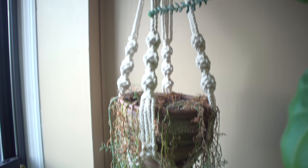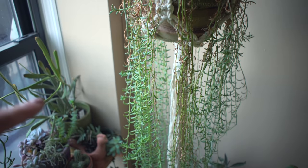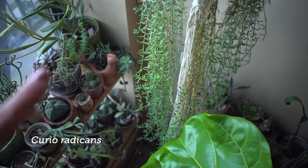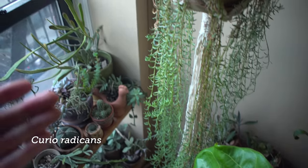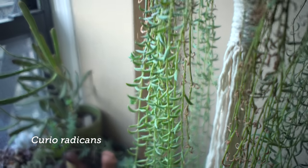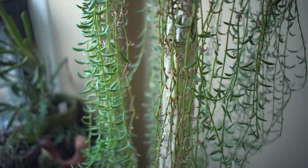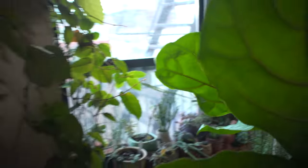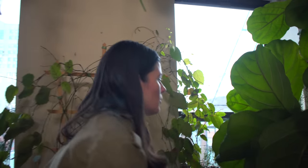This plant right here is my really long Senecio or Curio radicans — the same string of fish hooks or string of bananas, but in the smaller-leaf form. There are lots of different forms: really thick ones, really tiny ones, really thin ones. That one has been growing with me for about six years.